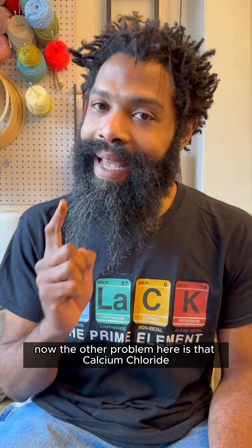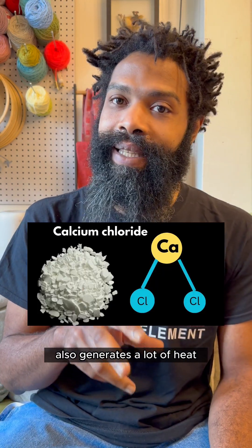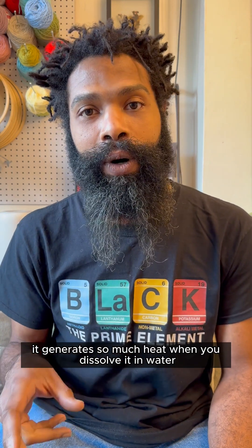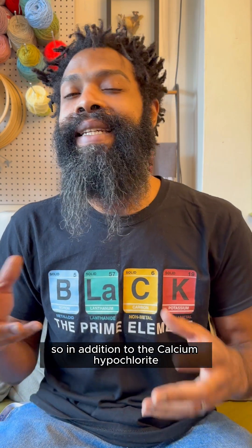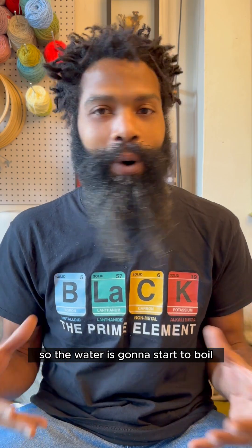The other problem is calcium chloride. It also generates a lot of heat when dissolved in water — so much heat, in fact, that it's used in instant hand warmers. So in addition to the calcium hypochlorite heating up the water as it converts to hypochlorous acid and then chlorine gas, you've also got the calcium chloride dissolving and heating the water even further.